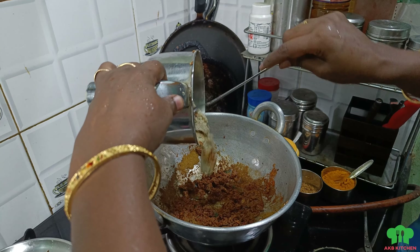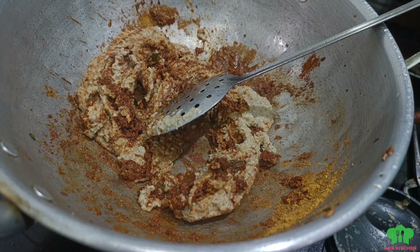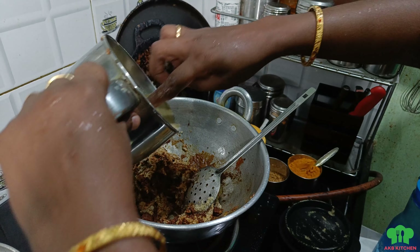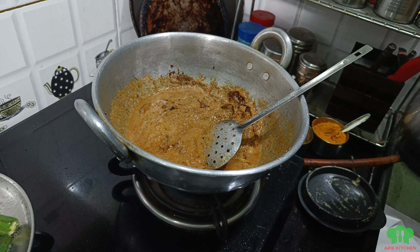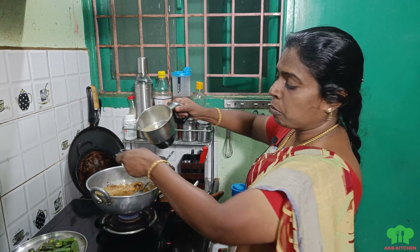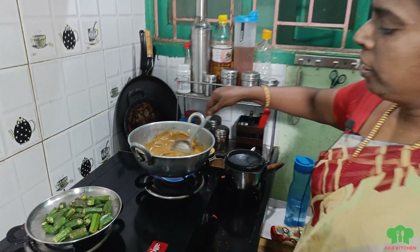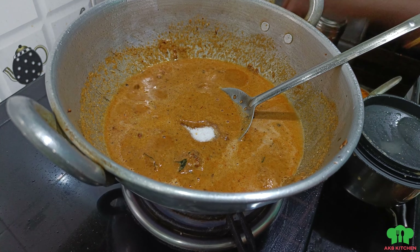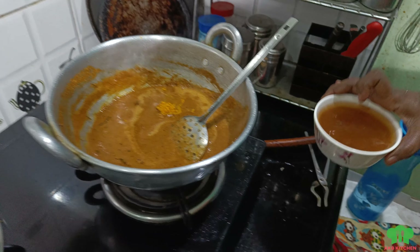Now I'm going to put it in the pan. I have to add a piece of the piece. I am going to put the puli on the top and add the puli on the top. Put the salt in the top and add the puli on the top.